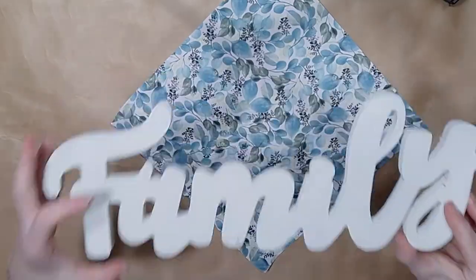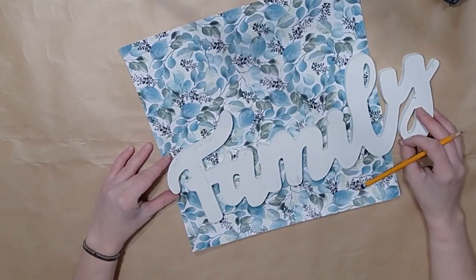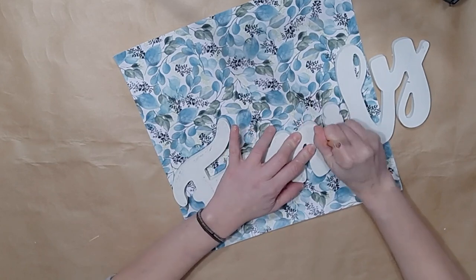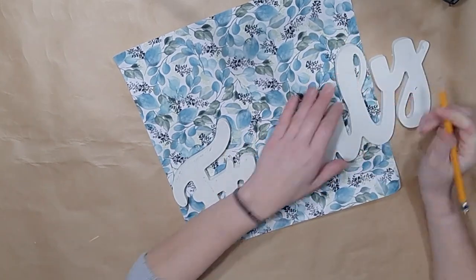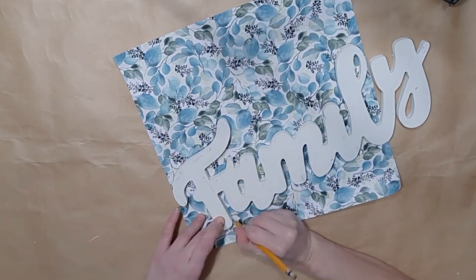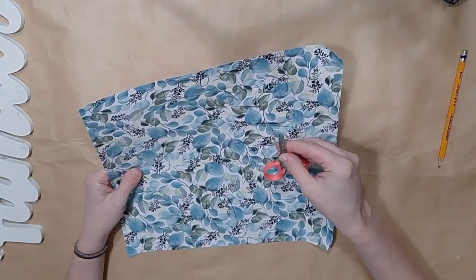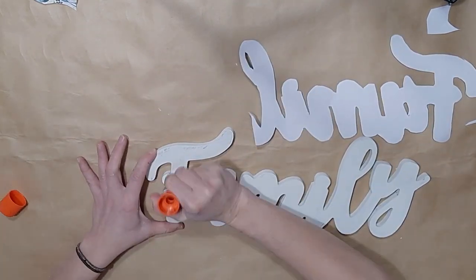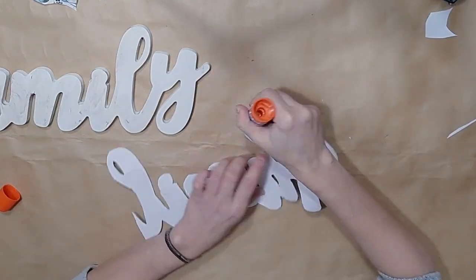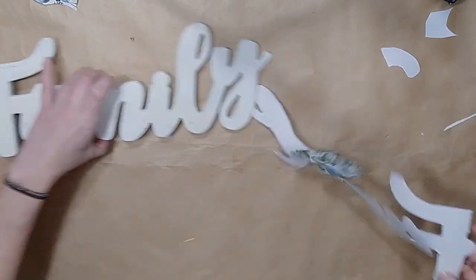Once that is done, I'm going to take this Dollar Tree 'family' sign. I painted it with my Waverly Plaster — it's like a particle board. Dollar Tree has these several times a year with different words. I'm going to take some scrapbook paper, which is the only item I did not purchase at Dollar Tree for this window, and I'm going to trace the 'family' word on top of the scrapbook paper. Then I'm going to use Dollar Tree tiny pink detail scissors to cut the word out and use a glue stick to adhere it. I couldn't get the whole word in one piece so I did it in two parts. I ripped a little piece off but that was okay — I just placed it carefully with the glue.